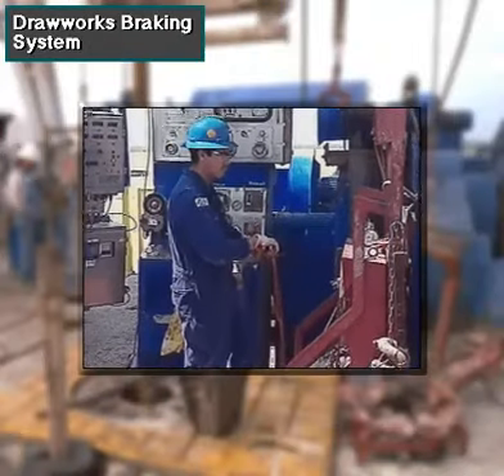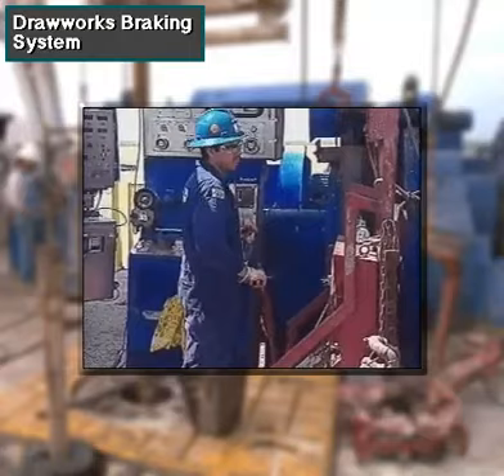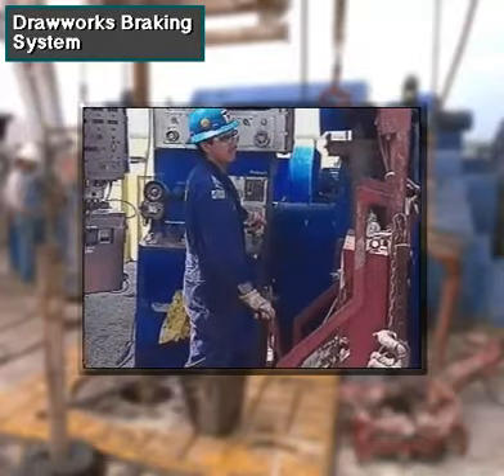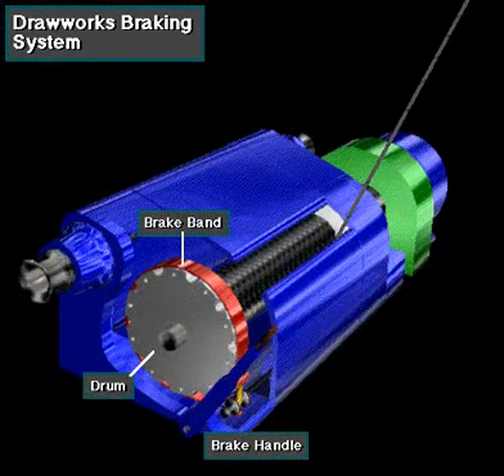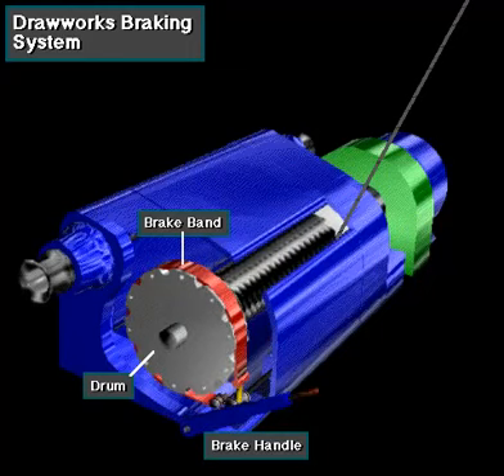When the driller moves the brake handle down, the drawworks brake bands exert friction on both rims of the drum — only one rim is shown here to keep it simple. This friction slows or stops the drum.